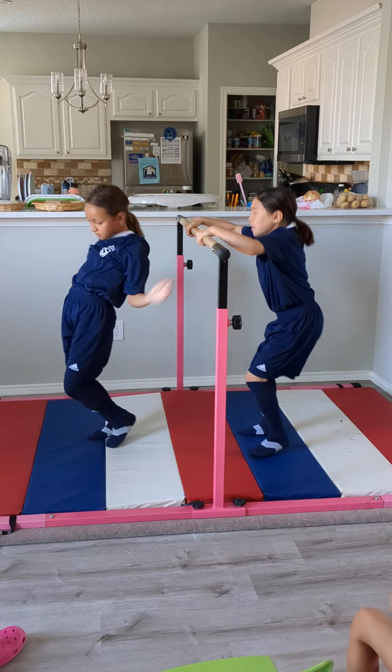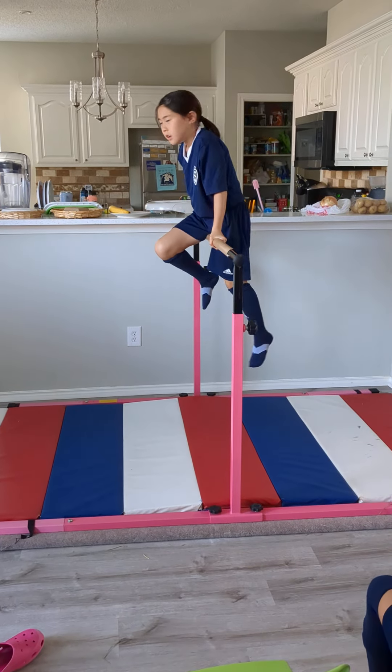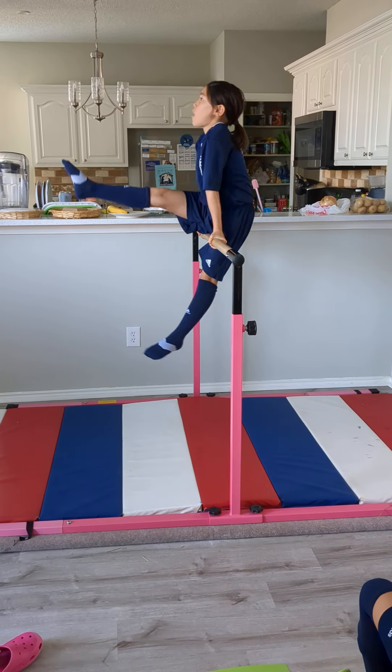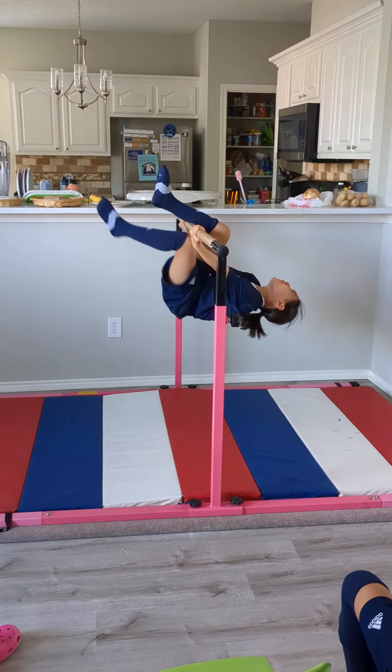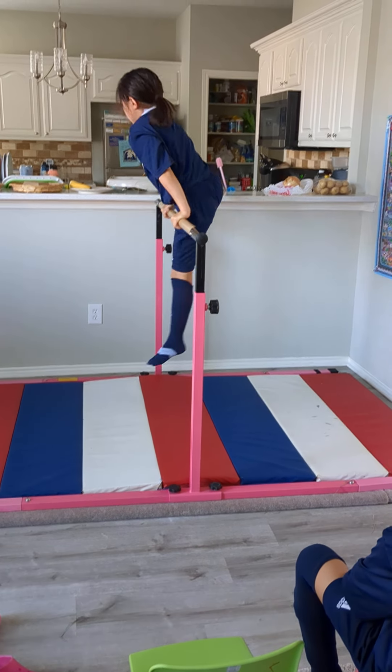Yeah, let's start with your leg higher up, but yeah, it's time to go. Push up, up up up up — make air in between. Isabel, you gotta make space between the leg and the bar to begin, so you have more space.